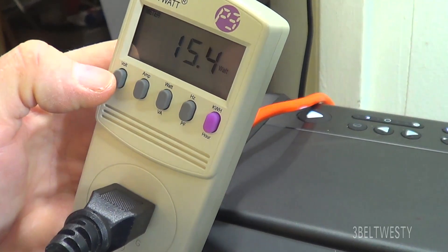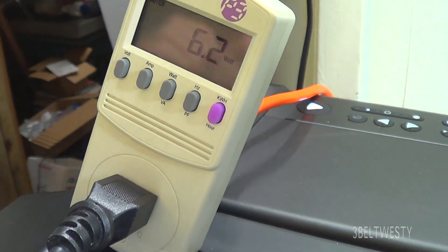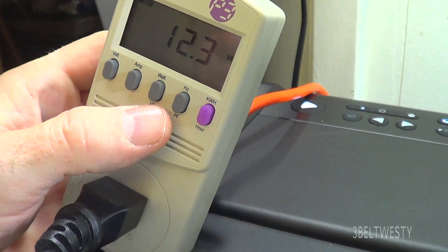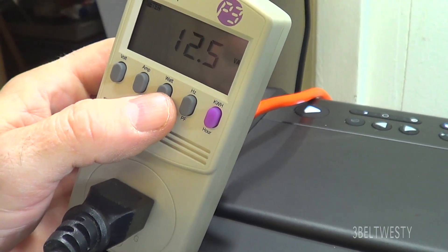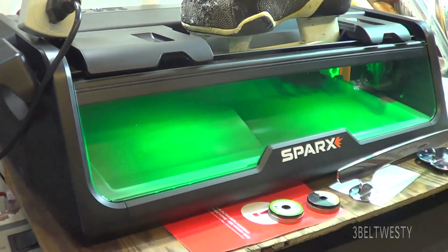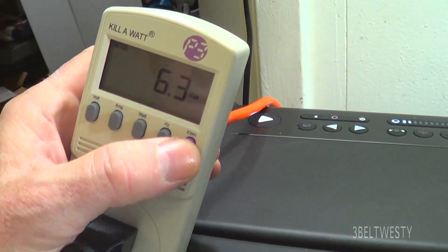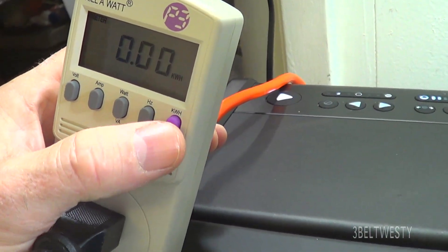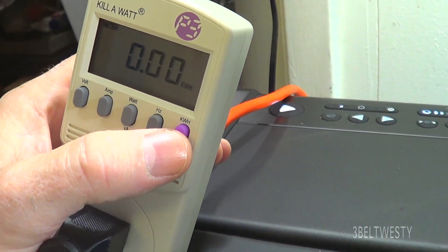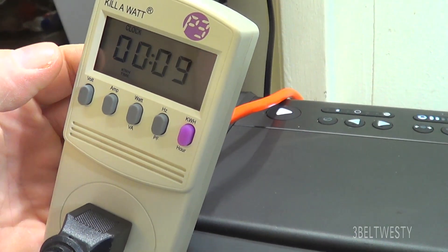This has run off the line — here's 6.2, 6 watts, 12 volt amperes. Just about 6 watts sitting here idle with the lights on. Didn't even register anything on the kilowatt hour meter. Here's 9 minutes since I had it plugged in.